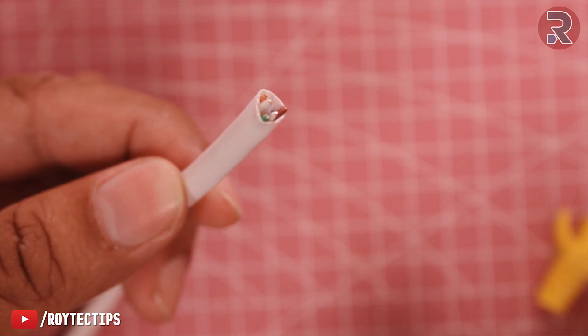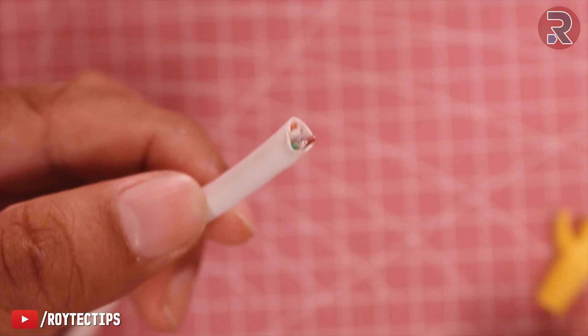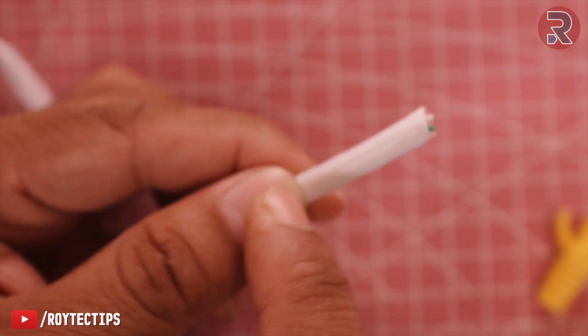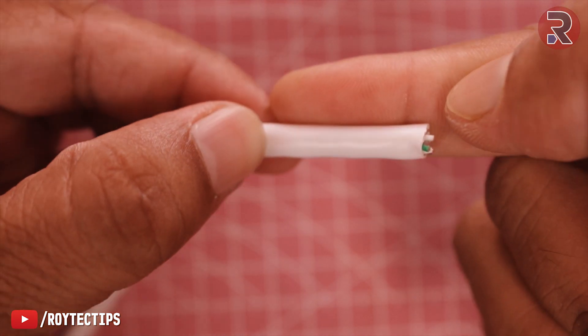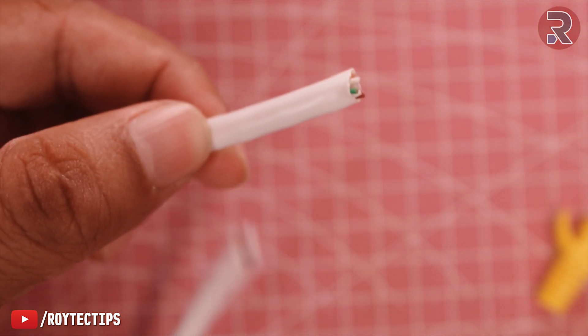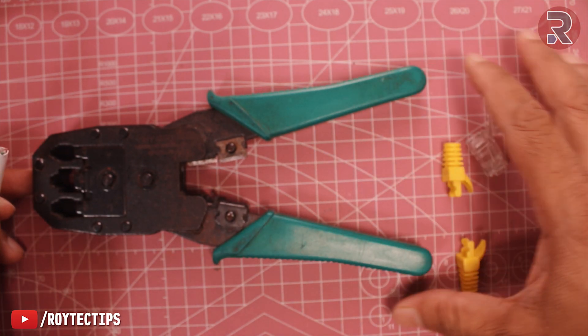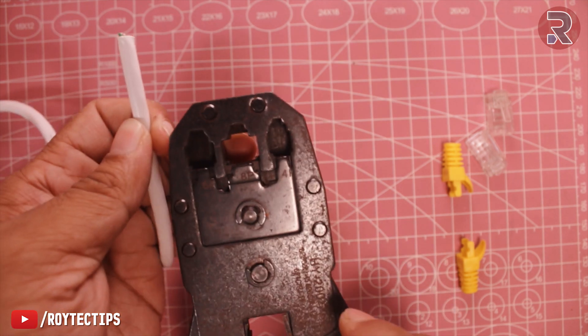Now guys, watch this part carefully — if you make any mistakes your cable will not work. First we will cut the outer cable jacket about an inch. This tool is called the RJ45 crimper, and here is where the RJ45 jack goes.